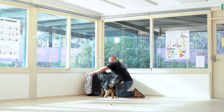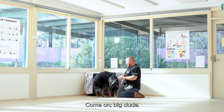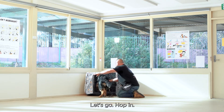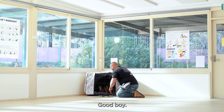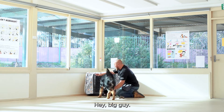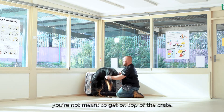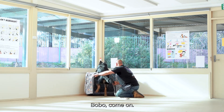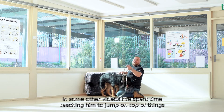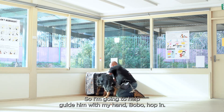Now I'll use a little bit of leash. No — you're not meant to get on top of the crate. This is all because in some other videos I've spent time teaching him to jump on top of things, and now he thinks that's what he's got to do. I'm going to help guide him with my hands. Hop in — good boy. Close the door for a second.